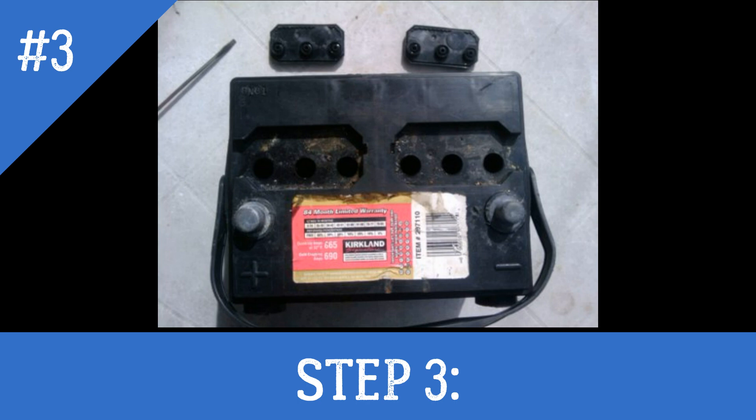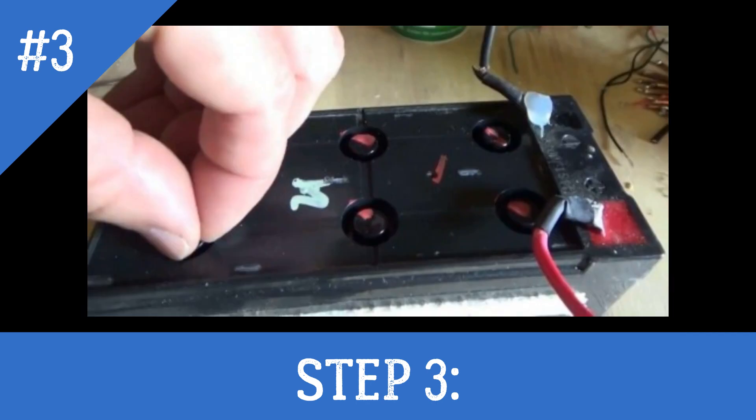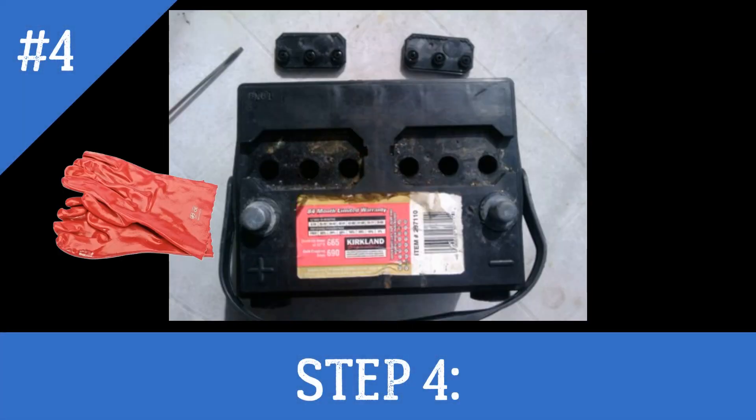If you have a sealed battery, examine the top of the case and identify the area immediately above the plates in each cell. Put on suitable protective clothing including safety goggles and drill a small pilot hole through the top of the case into each cell. Use sequentially larger drills until you have a half-inch diameter hole. Do not drill into the plates or you will damage the battery and render it useless.